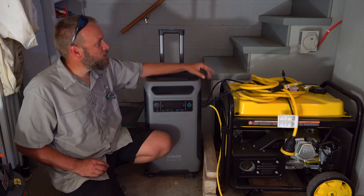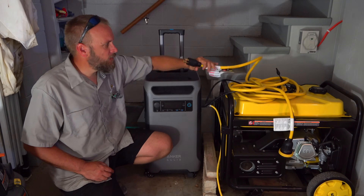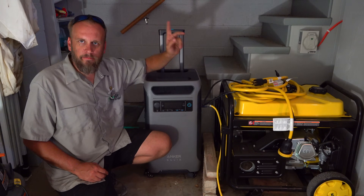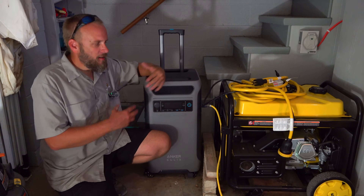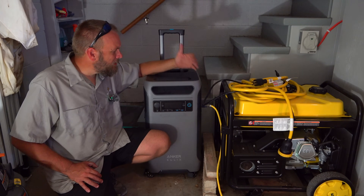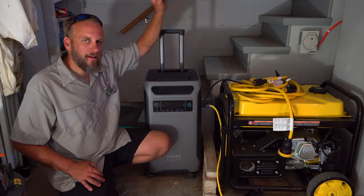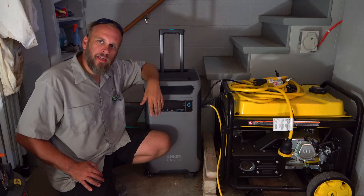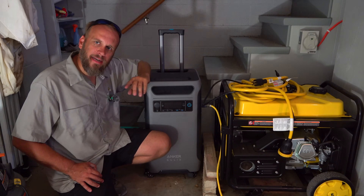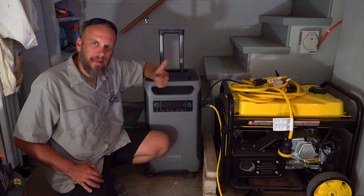It runs 220/240 volts, so I can plug this cord right here into this unit — it's a standard RV plug — plug it into that box on the wall, and I can run everything on my house that isn't 220 off of this. If the power goes out, no fuel, no gas, no mess, no wires — all I do is push the on button, then flip a power switch on my inverter box. It runs all the lights and 110-volt plugins in the house.